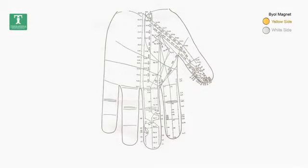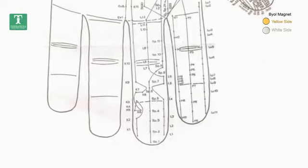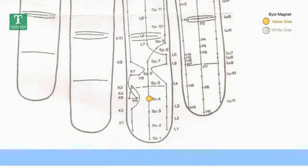One Point Treatment में गर्भपात फिर ना हो, उसके लिए आपको be all magnet लेना है, जिसके दो साइड हैं — yellow और white। आपके हाथ के front साइड के SP4 point पे magnet का white साइड surgical tape से stick करना है, और yellow साइड आपकी तरफ रहेगा। Surgical tape आपको पास के medical store से मिल जाएगा।